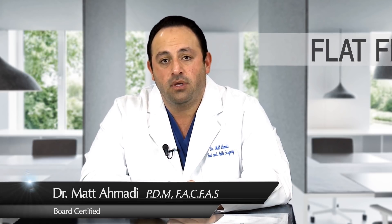Hi, my name is Dr. Matt Amati. I'm a foot and ankle surgeon in the Mission Viejo area. Today I'd like to talk about a minimally invasive one-step correction of a flat foot deformity, which can be performed in children as well as adults.